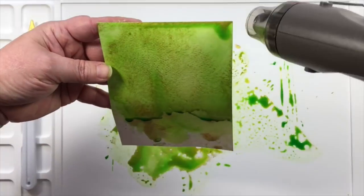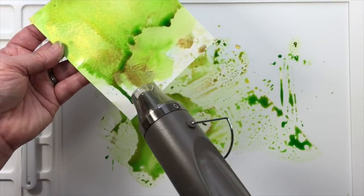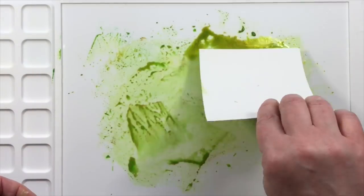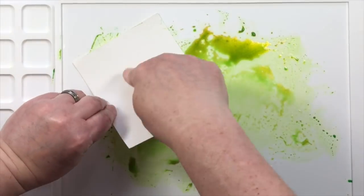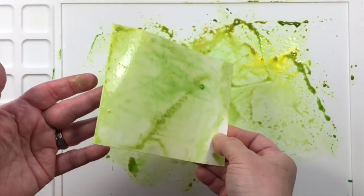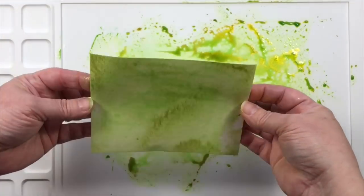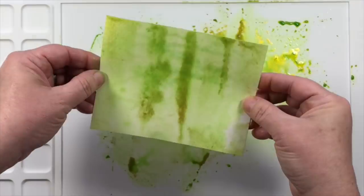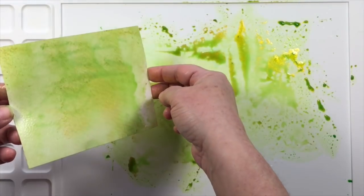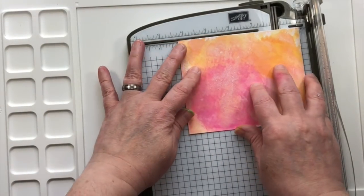What you can do with these panels is let them dry naturally and they'll flatten out very nicely so you can use them as a background on your card base, or you can speed it along and use your heat tool to make it dry faster. But remember that with cardstock or watercolor paper it will tend to curl up, and then you'll have to bend it to get it flat again. My best advice is to give yourself time — spend a lot of time making these, then walk away and let them dry on their own. I've added a little bit more water here and you can tell that it changes things a little differently.